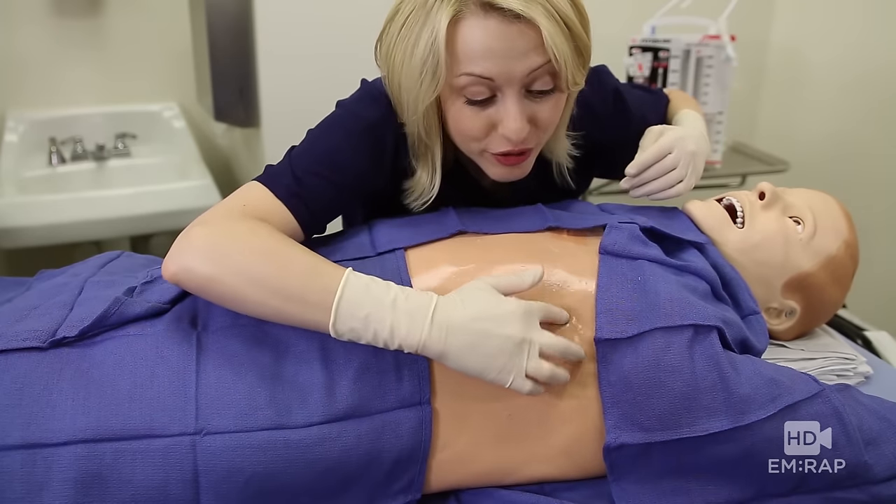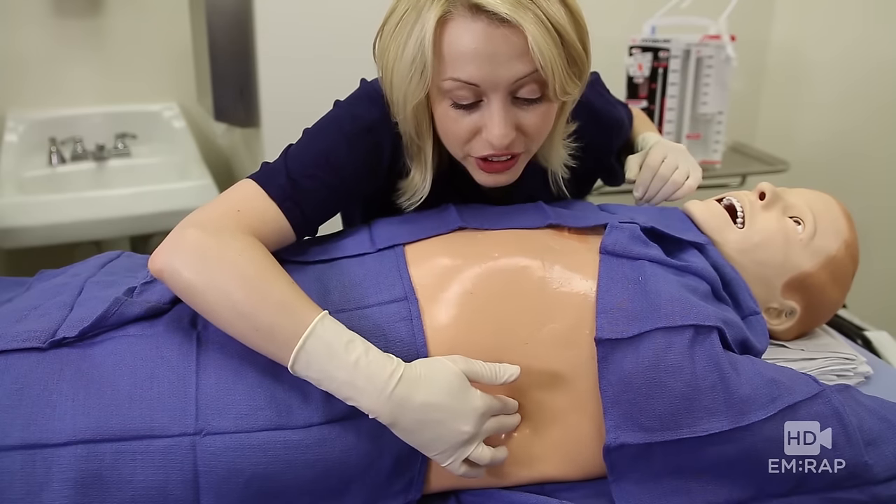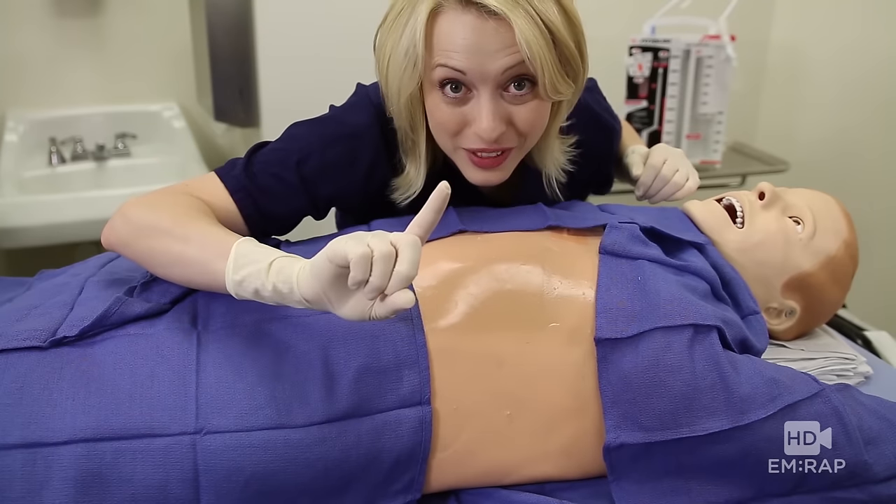Then you're going to palpate down to the fourth to fifth intercostal space in the anterior axillary line. That's the spot. Now let's go get our equipment set.